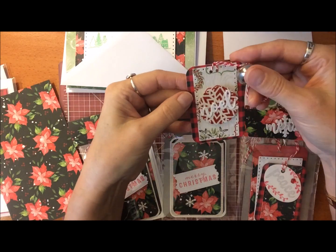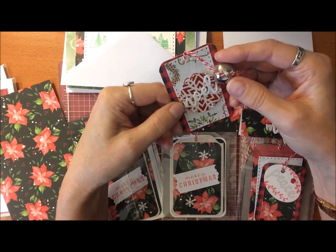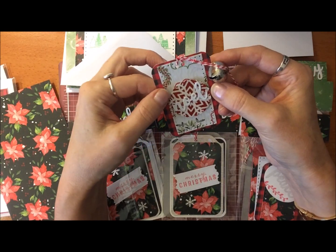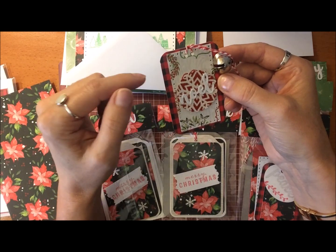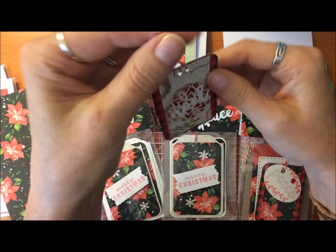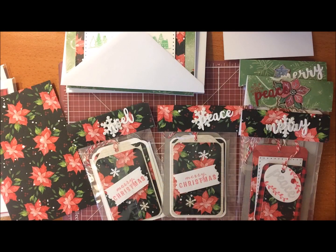This one — you can hear a jingle bell! I used a little buffalo check on here, layered on another piece of pretty paper from the scallop punch. There's a snowflake on there — it's a glitter paper — and then I die cut the word 'Noel' and attached that on top. I added a little jingle bell, which I thought was cute, and Baker's twine as well.